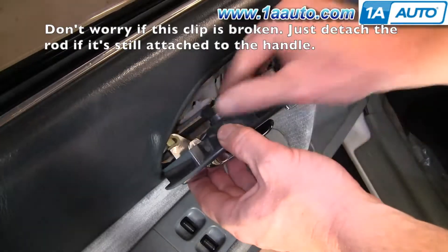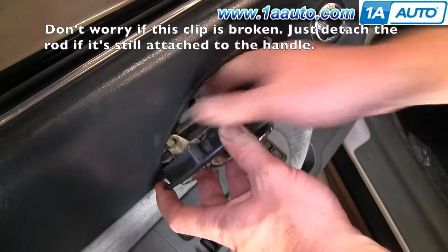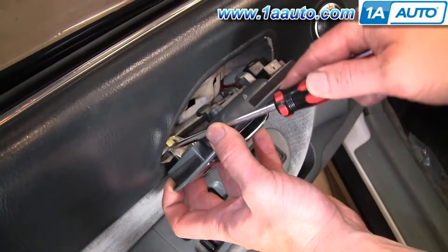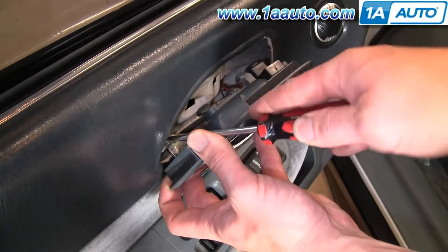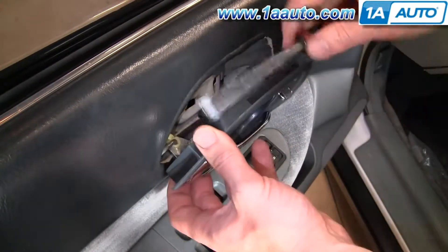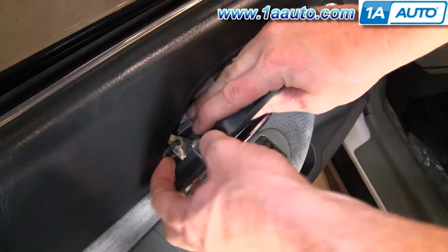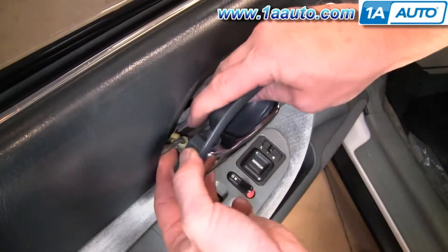Remove that screw and push the handle to the right — there's a little clip here. You can either use your thumb or even your Phillips screwdriver to push that clip off the rod, and then the rod flips up and out.